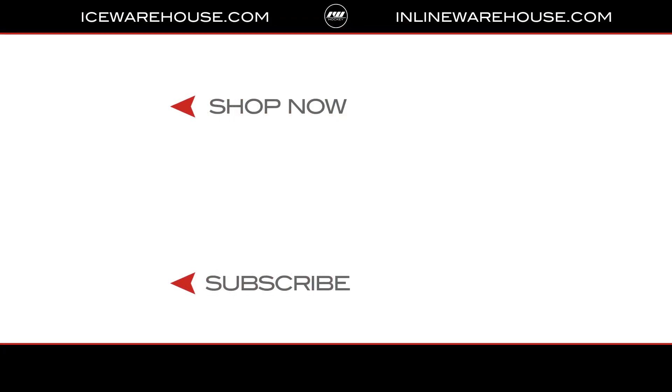Now if you're looking for more info, hit that shop now button, give us a thumbs up on the video, and make sure you subscribe to the Neverland Hockey Gear Review channel on YouTube. See you guys next time. Bye.